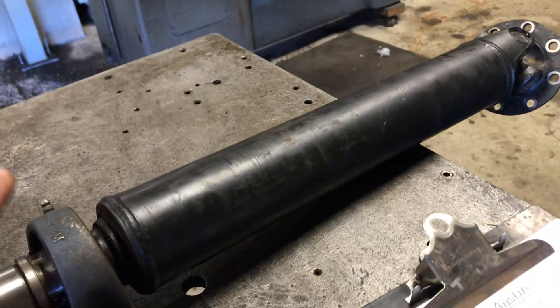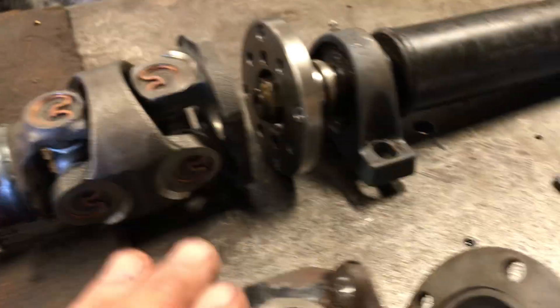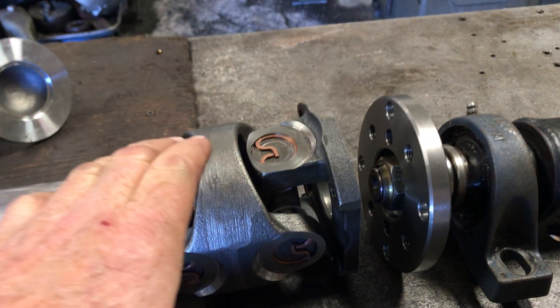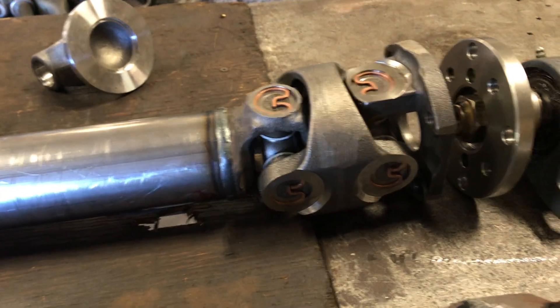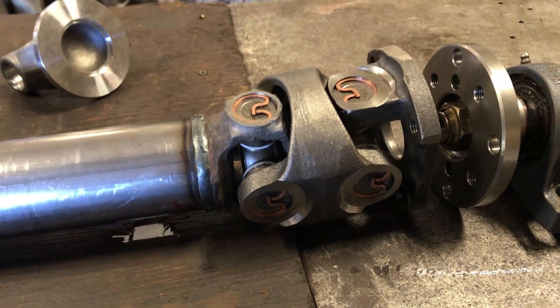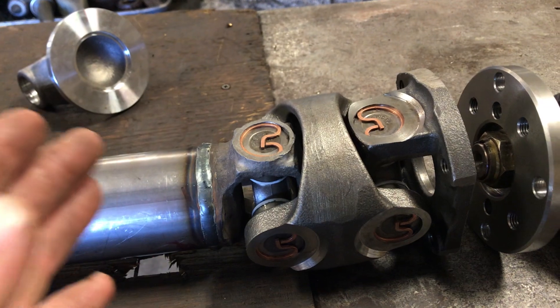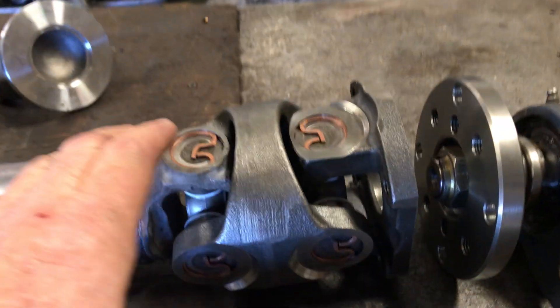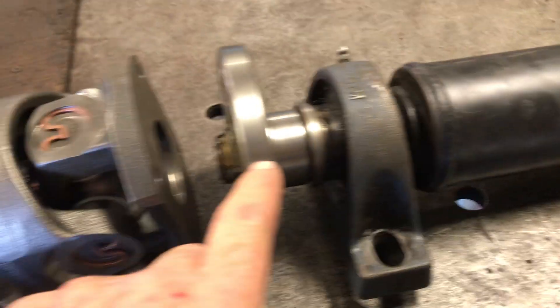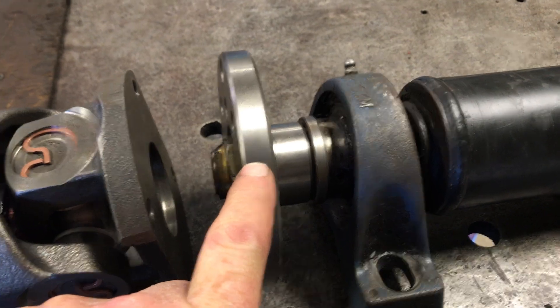This part of the driveshaft was successful — it was never broken — but where the flange adapted was not compatible with an American CV. Even though it was a 1310 CV, there's nothing in Spicer that's close to the GKN stuff they had, and it was longer than this 1350 piece, so I sized it up to 1350.